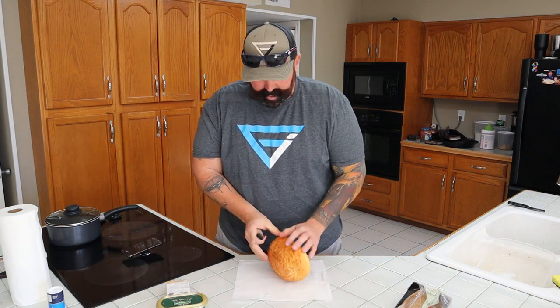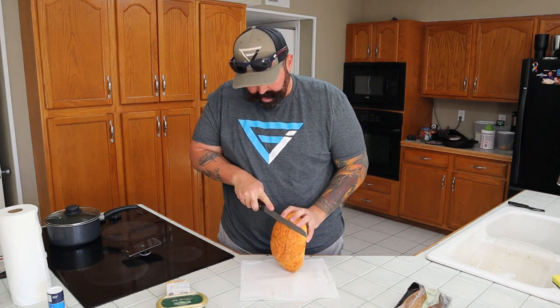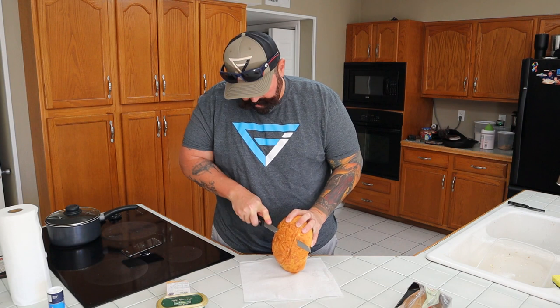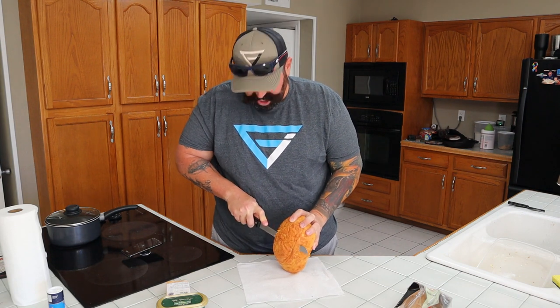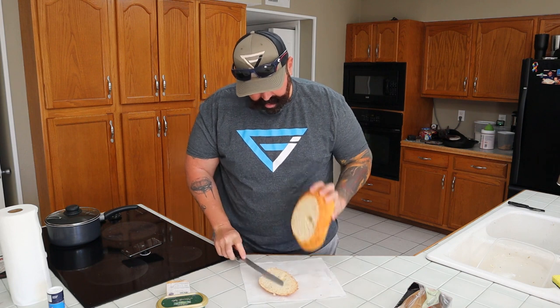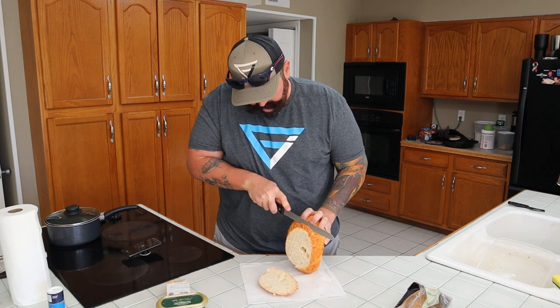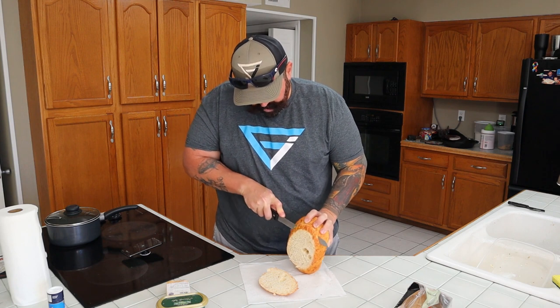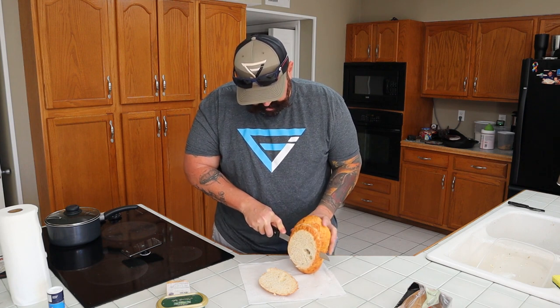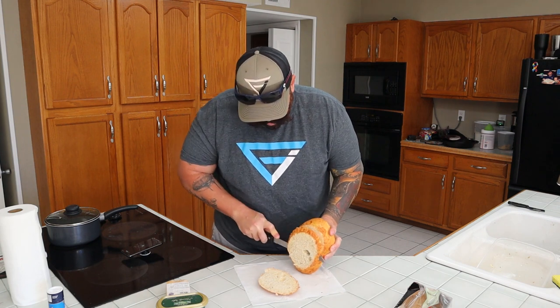Alright, so we've got our handy dandy bread knife here. We're going to cut this bread long ways — stand it up and see if we can cut it. It's pretty dense, it's thick. So we're going to cut the cap off of it, cut that piece off and then we'll cut our slices. This is thick, it's girthy. There's a hole in the bread. Goodness.